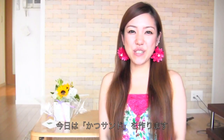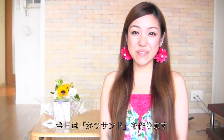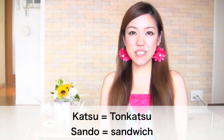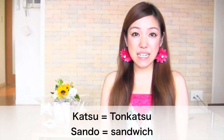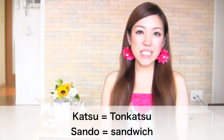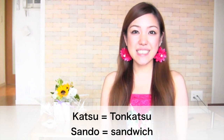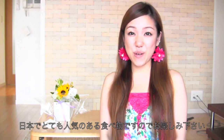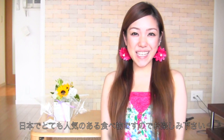Hi everyone! Today I'm going to show you how to make another tonkatsu recipe, which is katsu sando. Katsu is tonkatsu and sando is sandwich. Tonkatsu sandwich is katsu sando. And it's really popular in Japan, so I hope you try it out and I hope you like it!